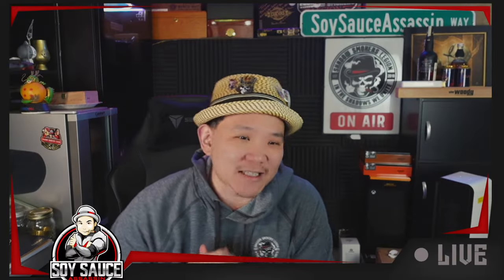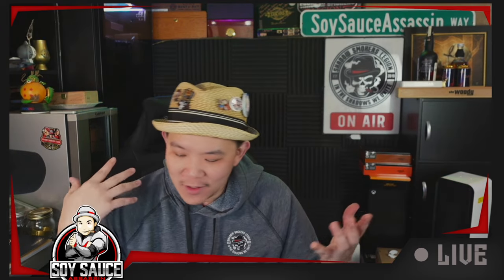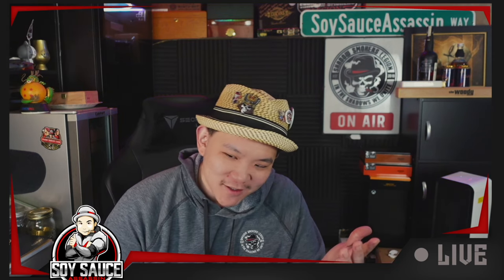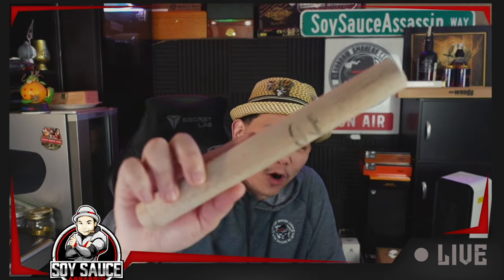Hey guys, Tonio, Soy Sass Assassin, welcome to another cigar review. Today we have a cigar that I know is gonna be good — I know it's gonna be bad. That is the Davidoff Anniversary Number One.